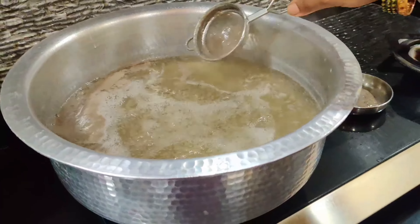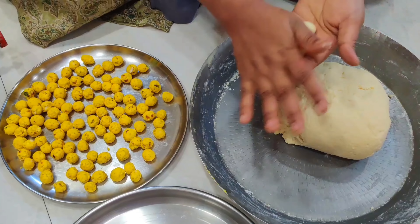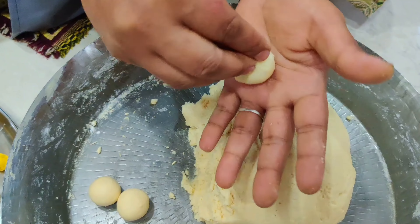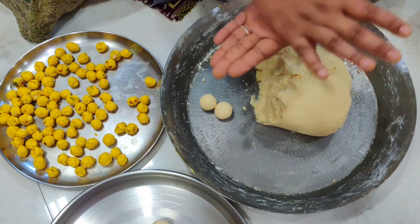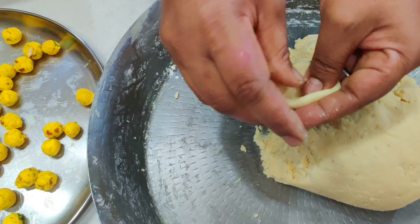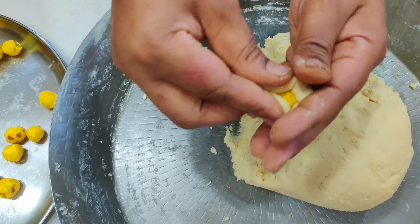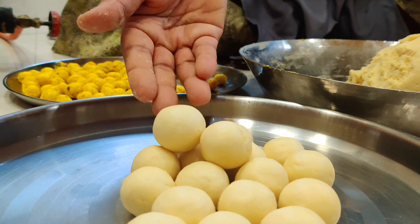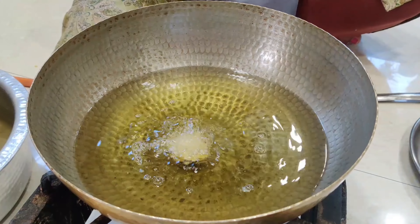આથા હેચ્યા मदे आपले लाजाचे — we will mix it all together. When I make sweet dishes, I always add a little milk to blend it well. We have taken a keshari (saffron) food color for this mixture.